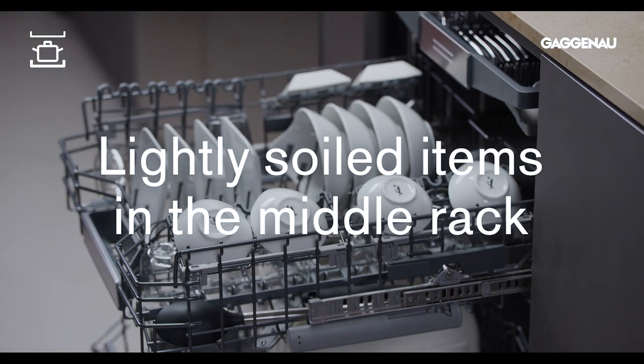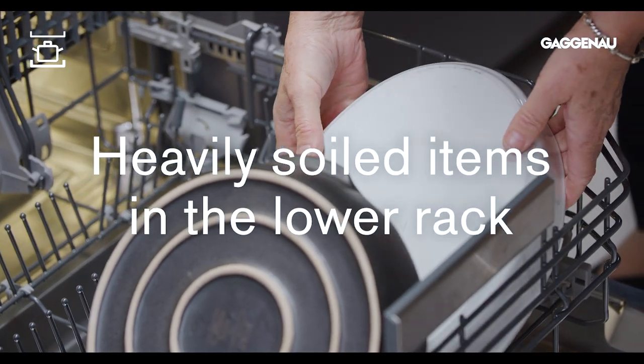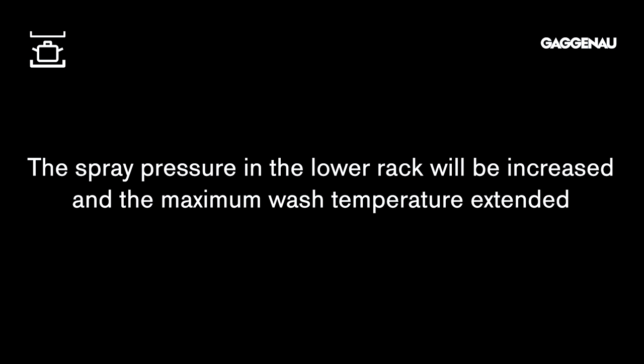Place the lightly soiled items in the middle rack and the heavily soiled items in the lower rack. The spray pressure in the lower rack will be increased and the maximum wash temperature extended for more powerful cleaning. This option is also designed to be used with the longer washing cycles.